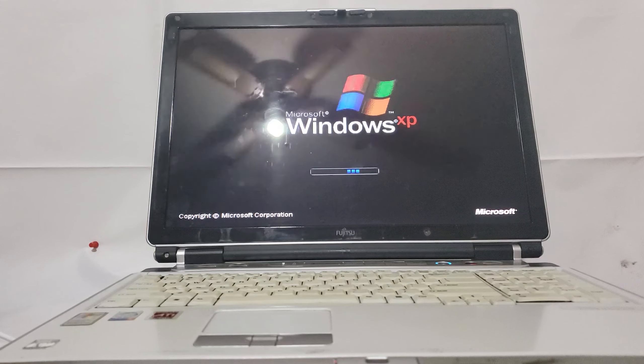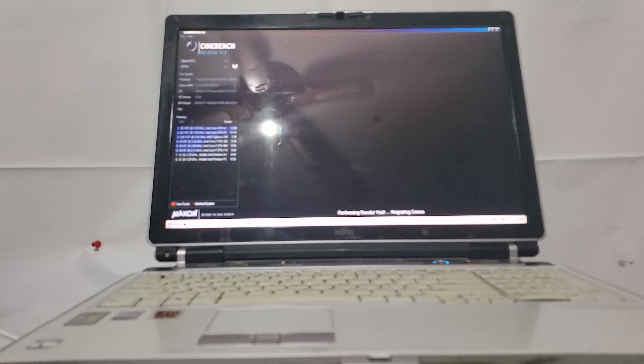Here we are starting a Cinebench run. You can probably see the score we got. It is pretty fast — it's a 3.2 gigahertz chip on Socket 478, so that's almost the best you can get for this socket; the best is a 3.4. I'm not sure if this is a 3.2 Prescott or 3.2 Northwood — I would need to load up CPU-Z to find that out. I did clean it out because it was pretty dusty, so it's running as cool as it can even with the damaged fan, and it posted a good score. Let's shut this down and get into the benchmarks.